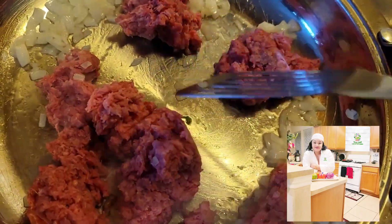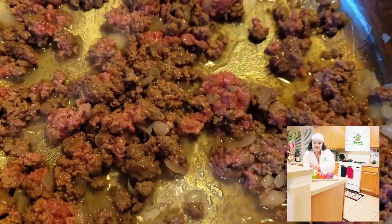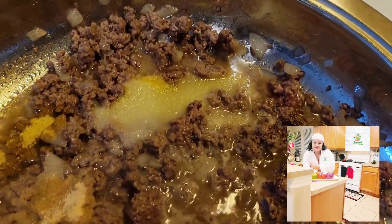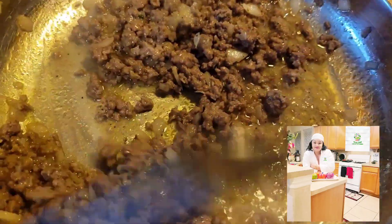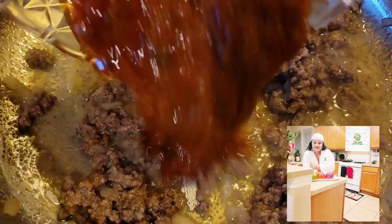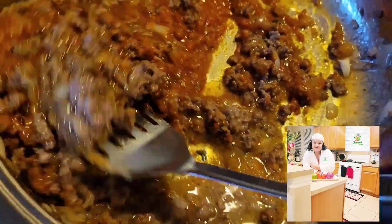After the onions caramelize and produce that nice flavor, I'm adding my freshly ground meat. You can see this meat does not have too much fat — you can do any kind of mince meat you want: turkey, pork, anyone. Cook the meat until it's all come together, then I continue adding my garlic and ginger. For dry ingredients I'm adding garlic powder, ginger powder, a little bit of white pepper, and a little bit of bouillon to fry.